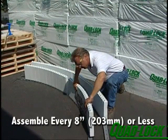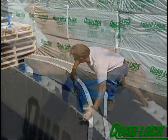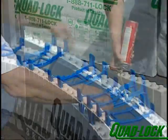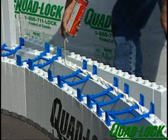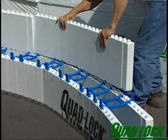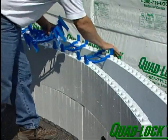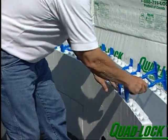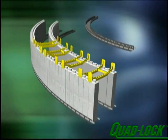Assemble the panels and ties every 8 inches or less to form the required radius. Spray foam each horizontal panel seam to make the radius rigid and to reduce bracing requirements. Offset the panel on each course the same as straight walls. When you reach the required height, you'll have to brace the radius more frequently than straight walls. Consult a Quad-Lock technical representative for details on cut depth, spacing, and bracing requirements.